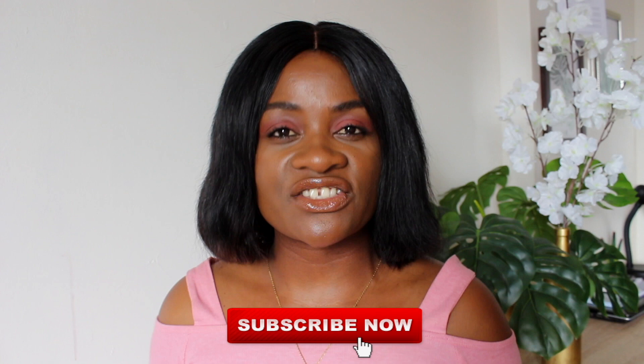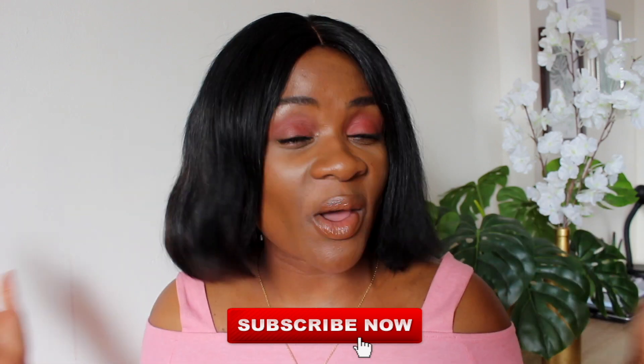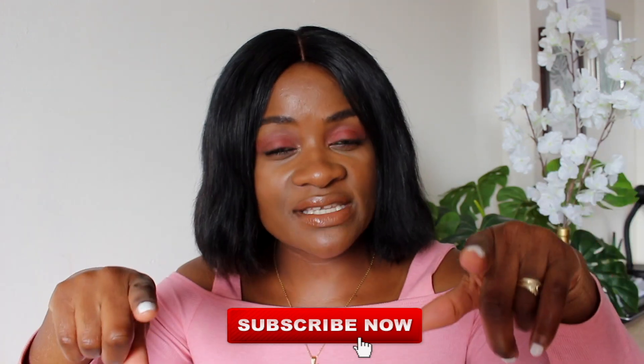Maybe I should do a full skincare routine video showing you guys how I use these products — let me know in the comments down below if you'd like to see that. Thank you so much for watching today. Don't forget to give this video a massive thumbs up and subscribe to my channel to be part of the family. If you haven't subscribed yet, I'm judging you — go hit that subscribe button and turn on the notification bell.